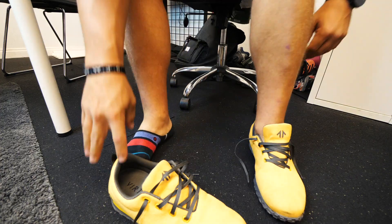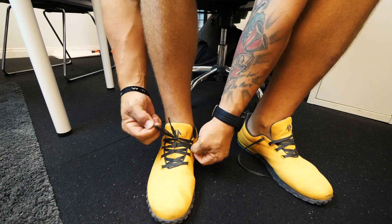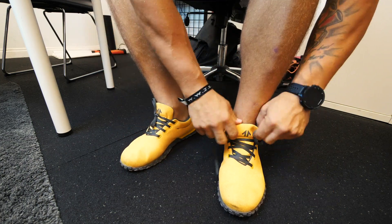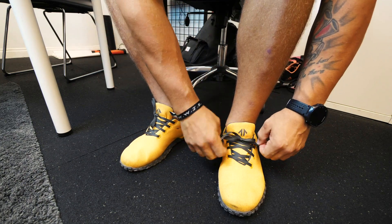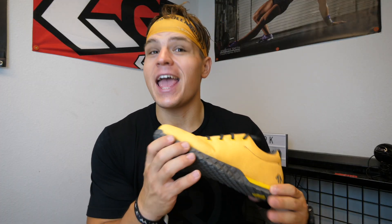The other parts of the shoe I really like — the eyelets. They're very thick and they seem like they're not going to be coming apart anytime soon. And the overall build quality: it's such a basic design, but from all the workouts I've done with them, they've handled everything I've thrown at them pretty well.